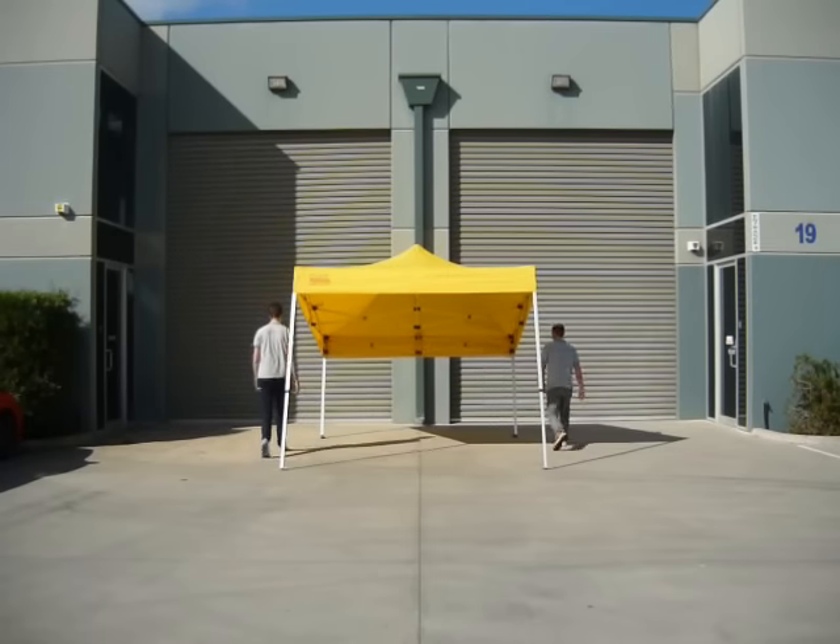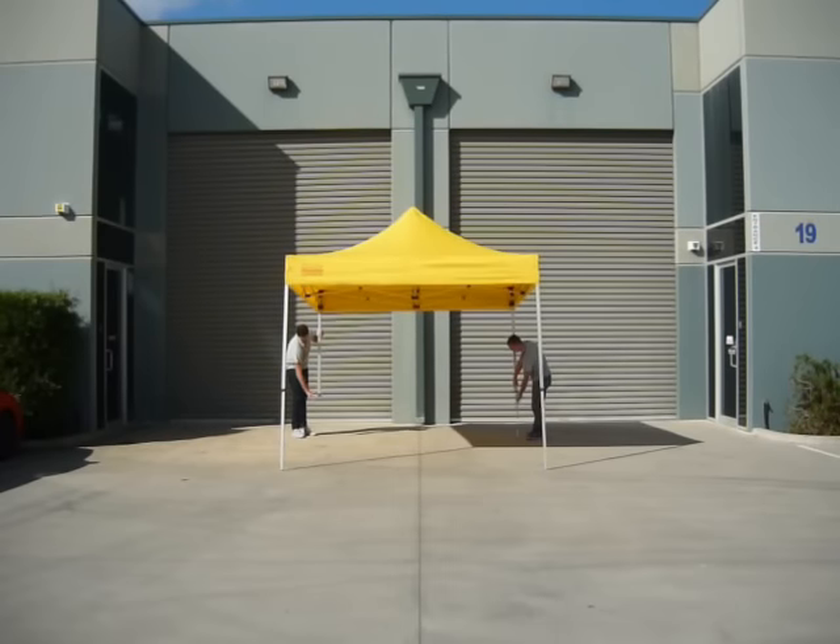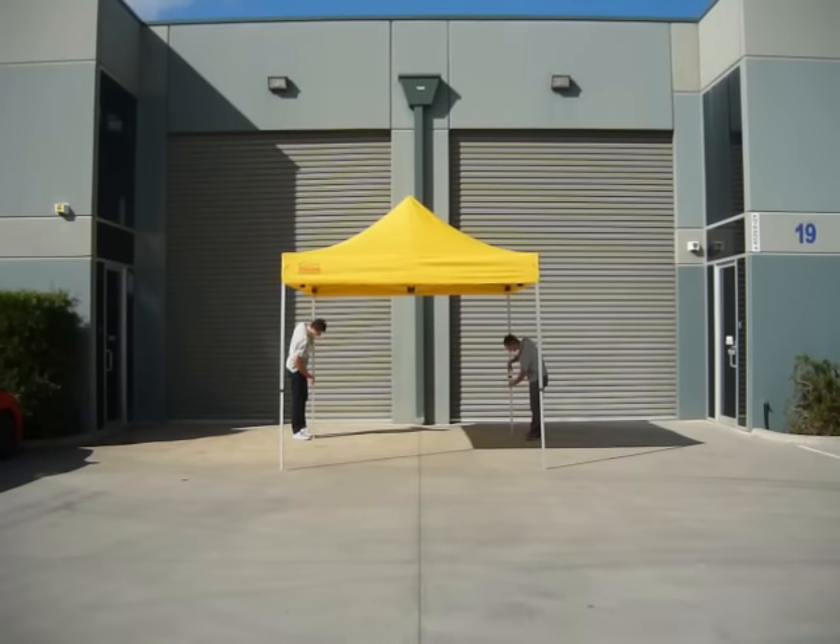Repeat this on all four corners — it's best to do two at a time. Your marquee is now set up.